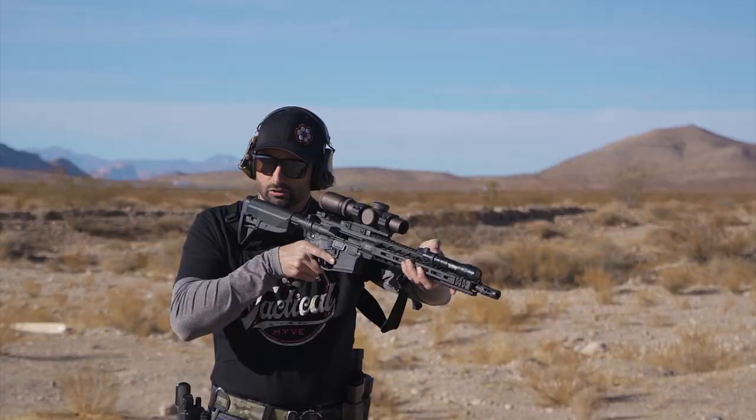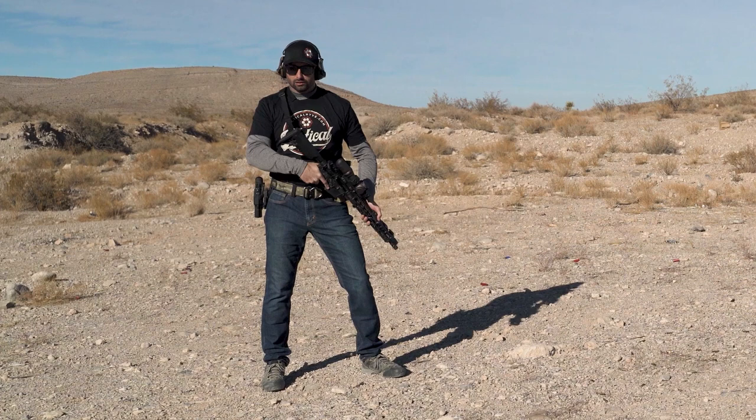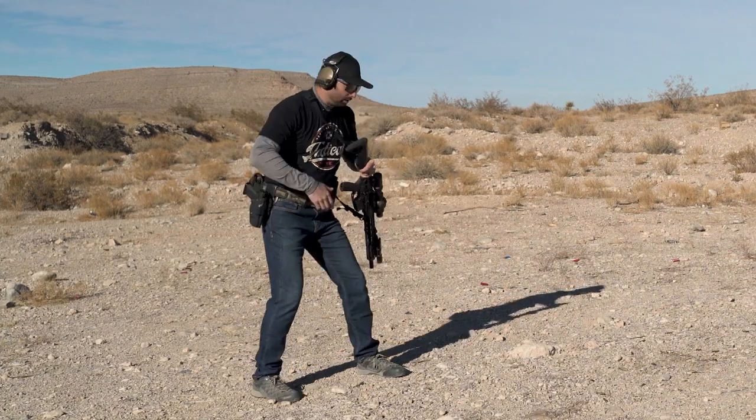I need to get rid of it. I need to find a way to get rid of that rifle and secure it so that it's not dangling or wobbling all over the place, and then move over to my secondary and present my secondary — in this case the pistol.